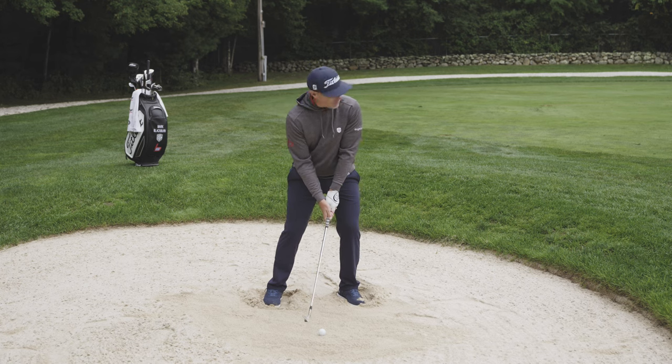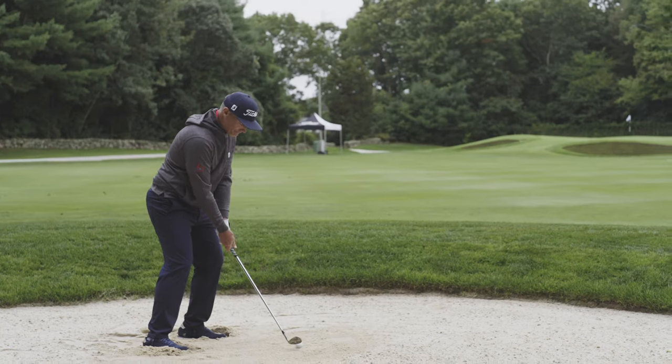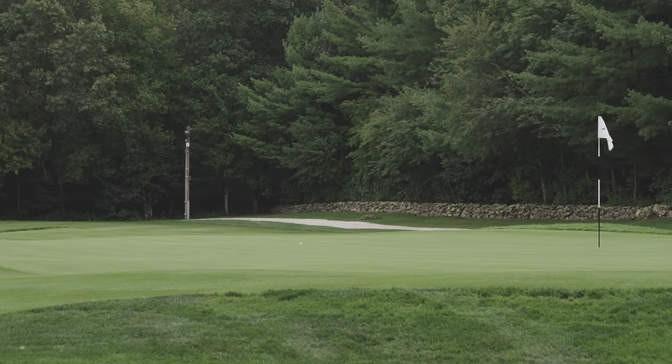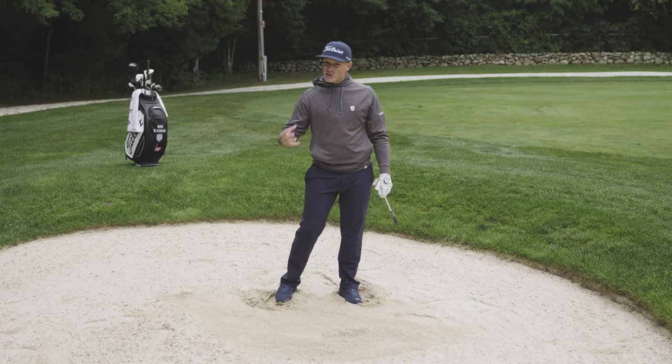That's come out really nicely — nice solid strike. The ball is stopping and it's got lots of grip to it. That's what you need to do to get out of these fairway bunkers.